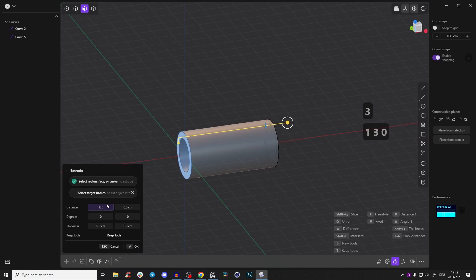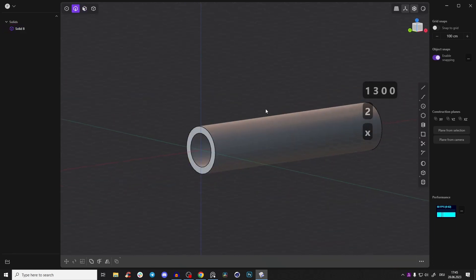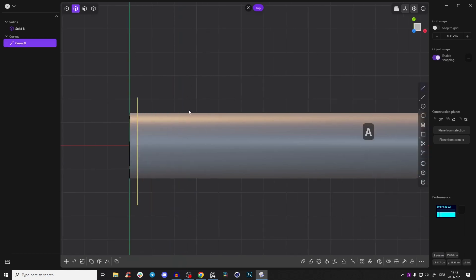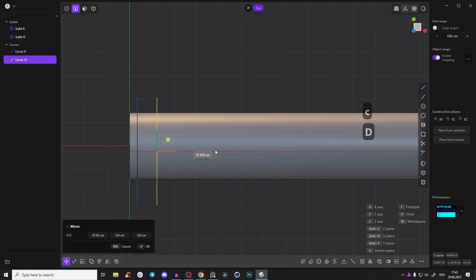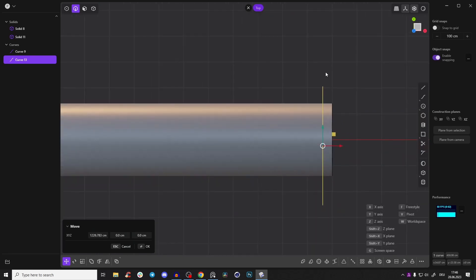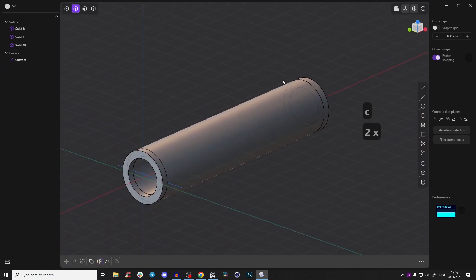Extrude for 1300, for example. We can delete those, then go to the top view and create a line — this will be our metal piece. Press C to cut the main body. Also Shift+D and bring it over here. I'm not an engineer so I don't do it super precisely. Press C again and cut that body.